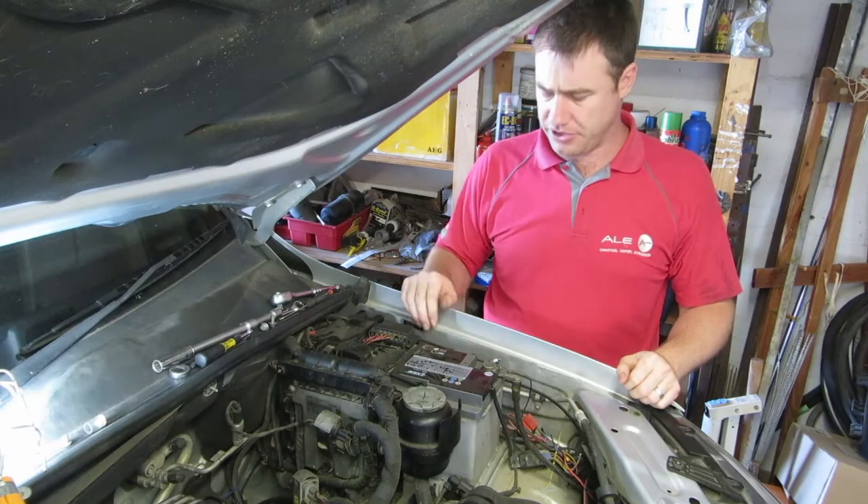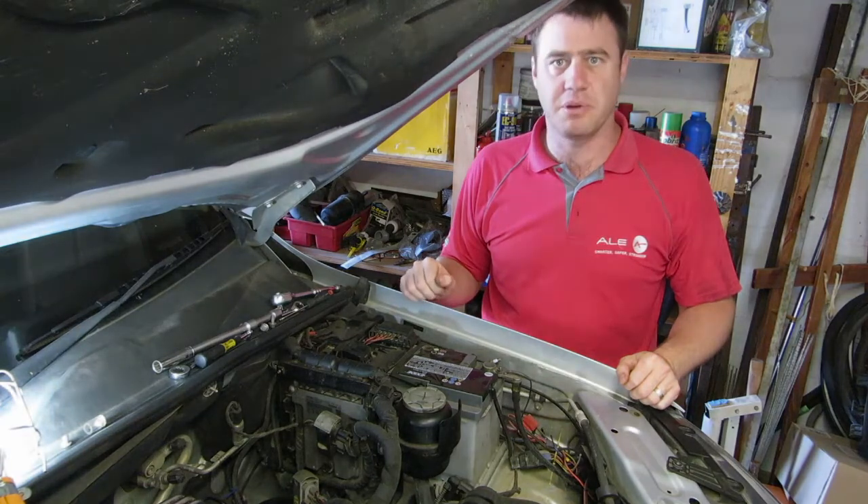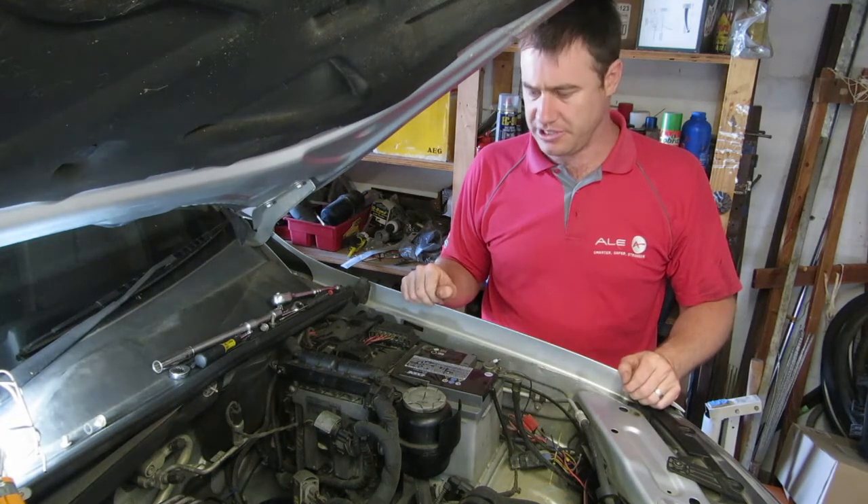Let's have a look at replacing the battery in your Amarok. It's a simple job but something that many people haven't done before — and one that you can very easily do yourself.